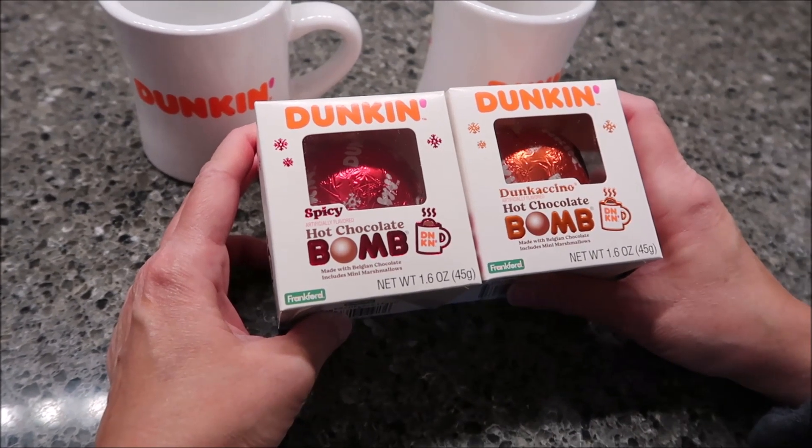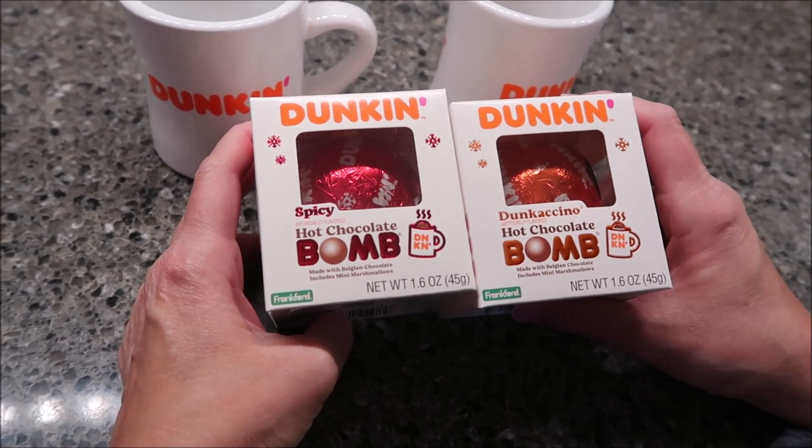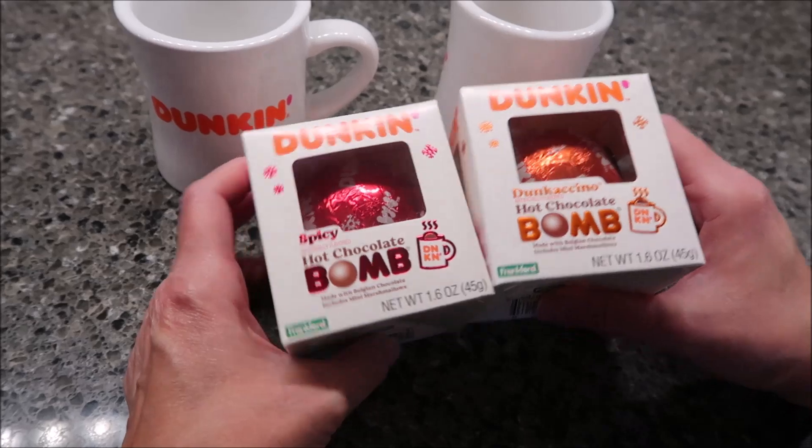Today, Kevin and I are going to be trying some Dunkin' Hot Chocolate Balms. We have the Spicy and the Dunkasino. These were sent to us free from Frankfurt — Frankfurt Chocolate.